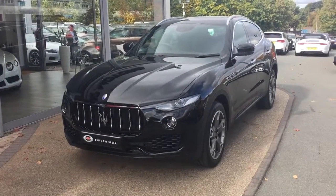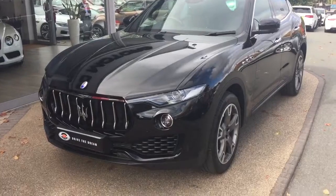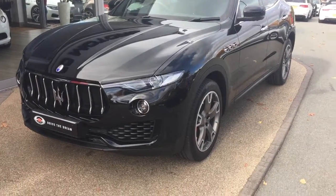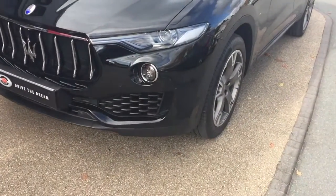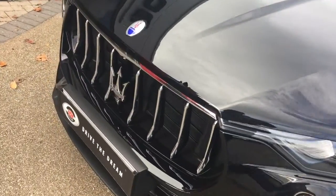Hi there, and thank you for your enquiry here at GC Motors in Harrogate. Here we have the Maserati Levante in black. I'm just going to give you a quick walk around the car, show you a few of the optional extras and the exterior paintwork in slightly closer detail.